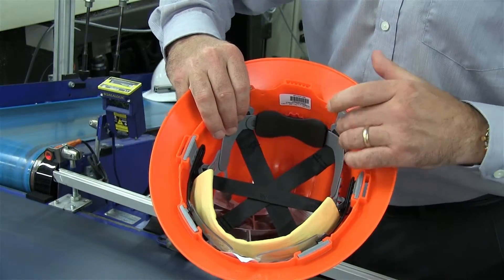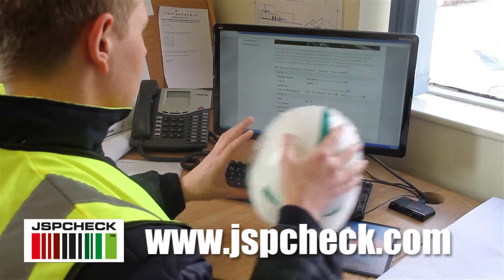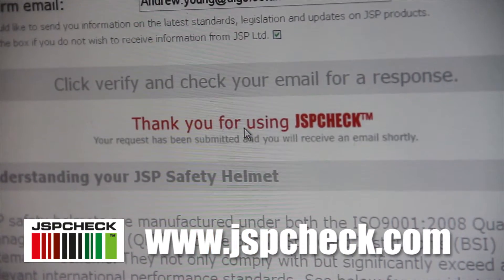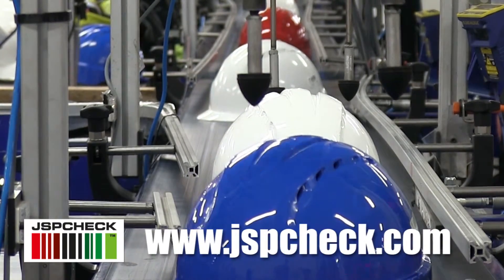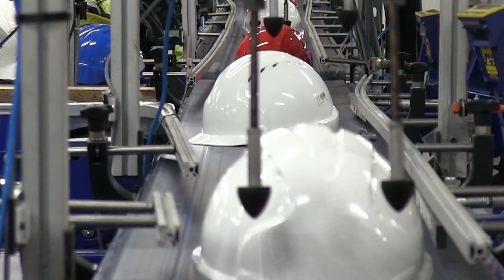It will allow you to go on to www.jspcheck.com. You'll log in the barcode information, answer a number of questions, provide your email address, and within a few moments you'll get an email telling you when the Hard Hat was made, so you'll have complete traceability on our product.